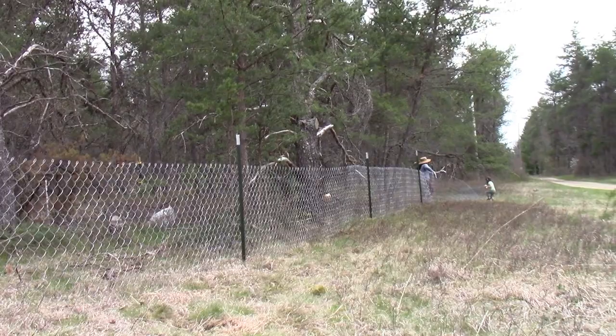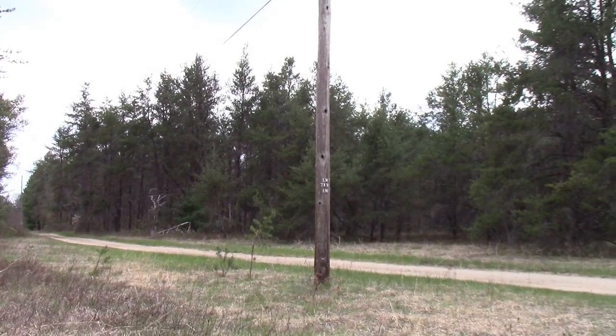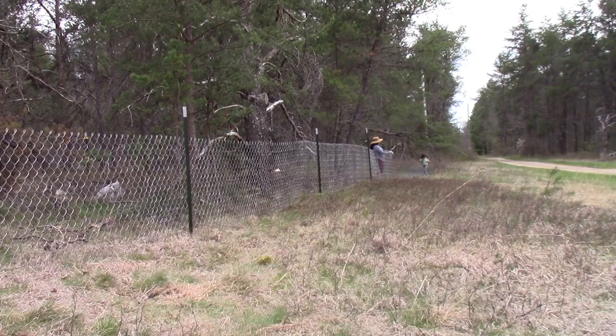We're over here along Carroll Road, which is our road by our wooded property. All that land over there is ours — this is just an easement through our land that other people use. Where Melanie is, we're going to put in another T-post and keep going.